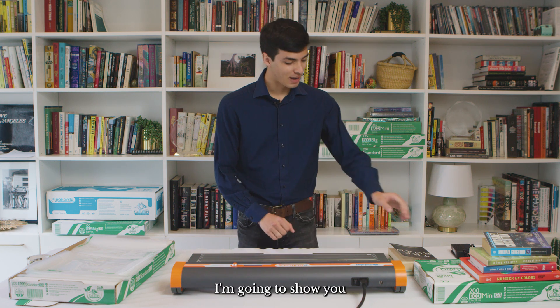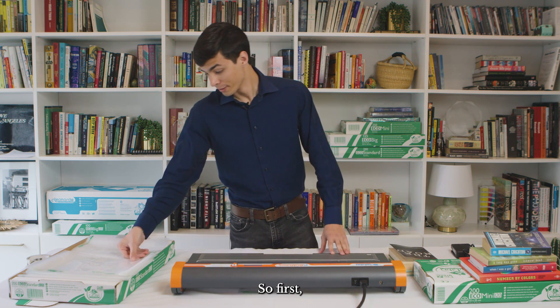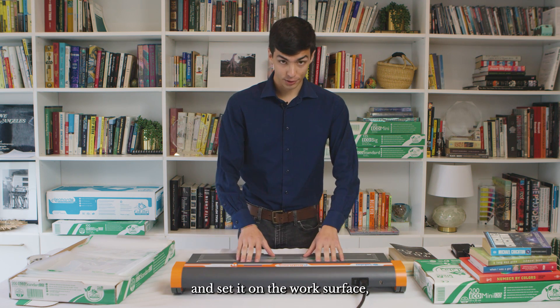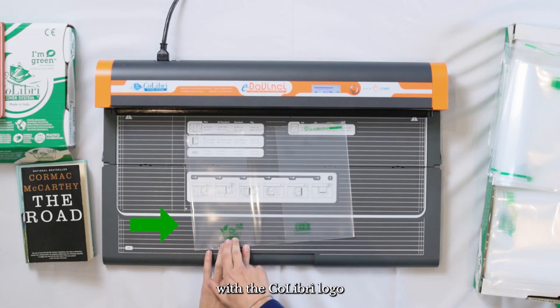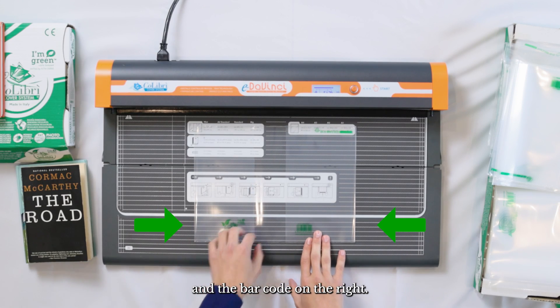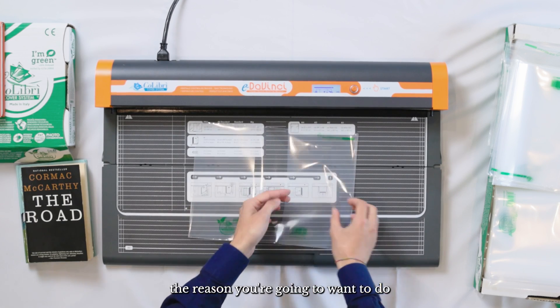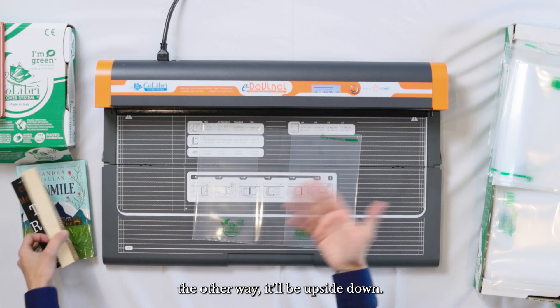Let's get to the fun bit. I'm going to show you how to cover a paperback book with the Colibri system. First, you're going to want to grab one of your covers and set it on the work surface — the gray part of the machine — with the Colibri logo on the left and the barcode on the right, facing towards you. The reason you want to do that is so the pockets open up and let you cover the book. If you do it the other way, it'll be upside down.